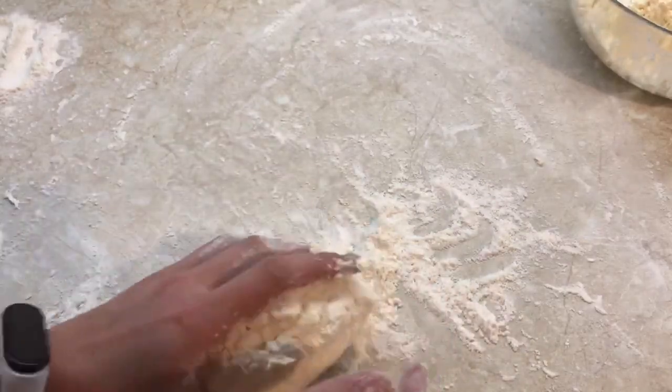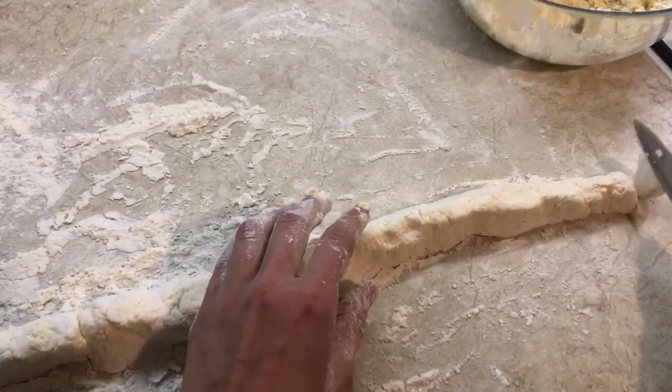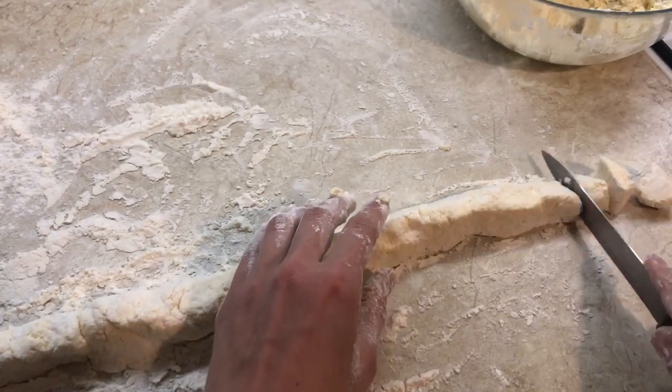Roll out the dough with a diameter of about 3 cm. Cut into pieces and roll in flour.